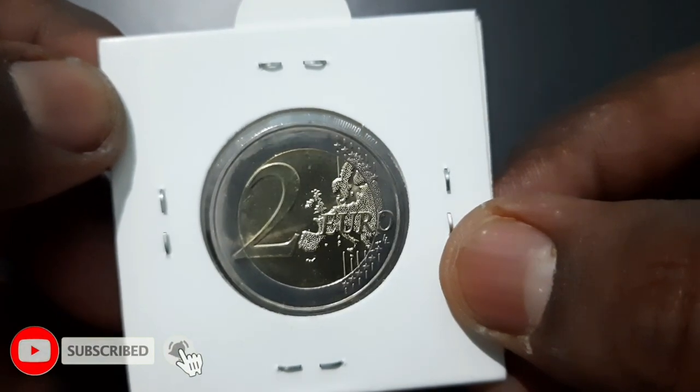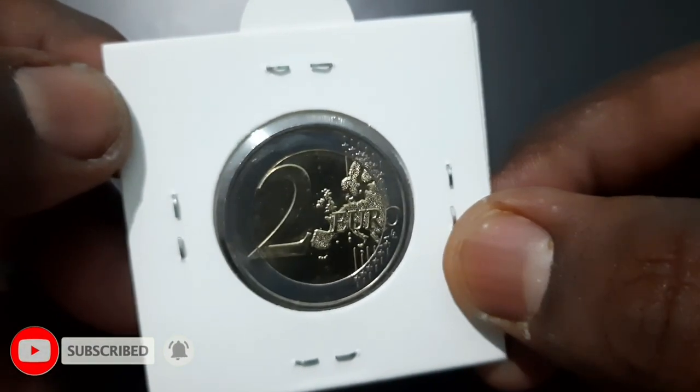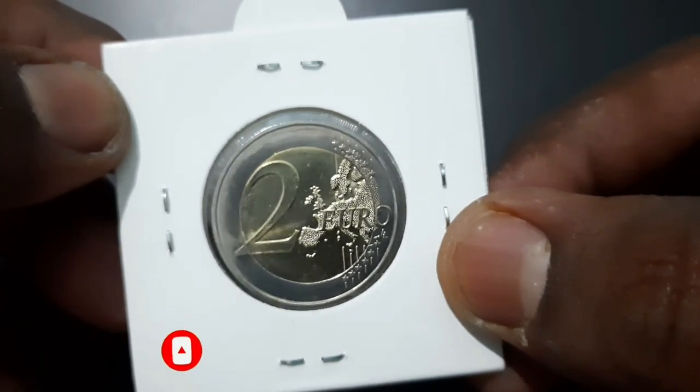The coin edge is finely reeded with lettering — six times the sequence '2★★', alternately upright and inverted.